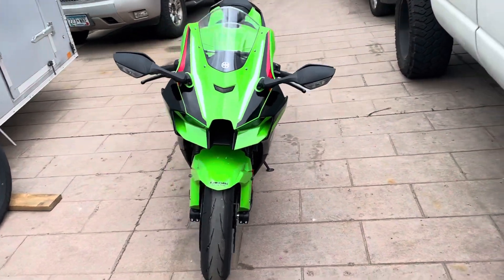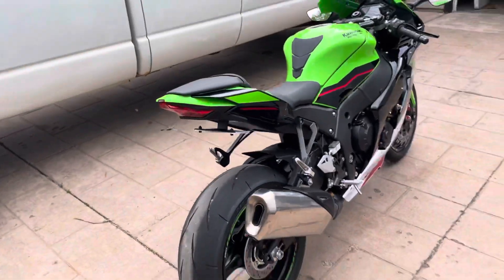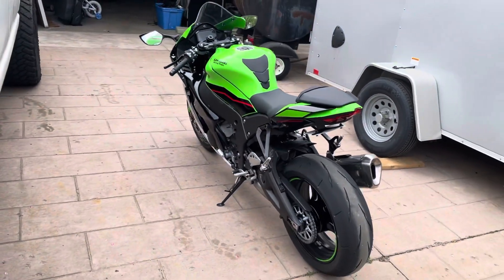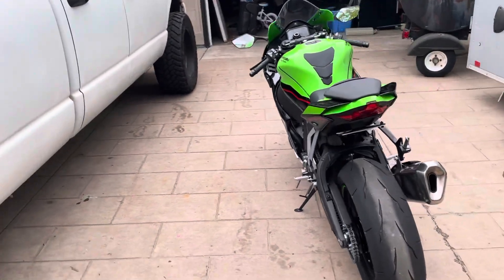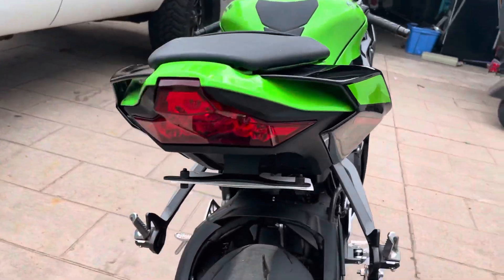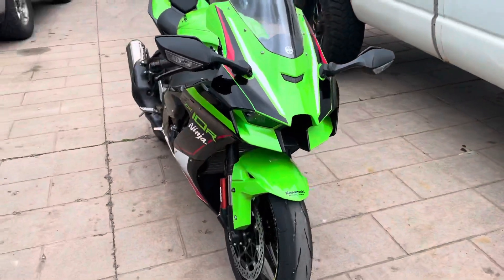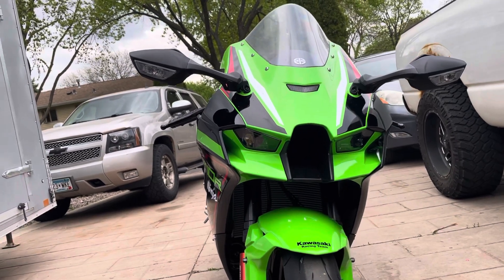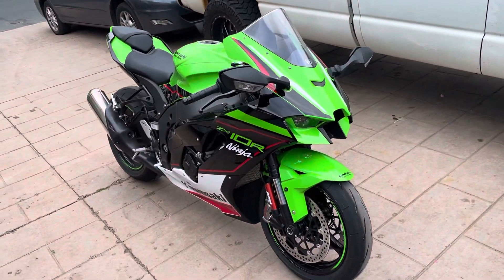I think it's clean. Integrated winglets. Love this bike — what can I say, Kawasaki knew what they were doing when they made it and they did it right.